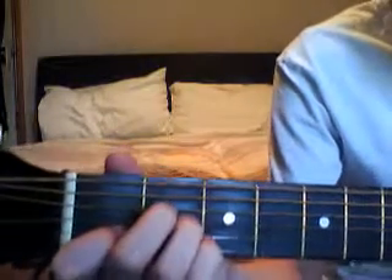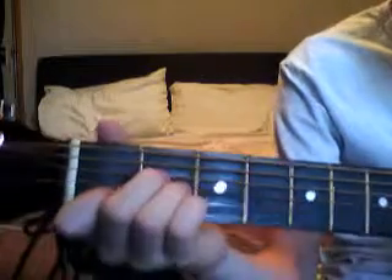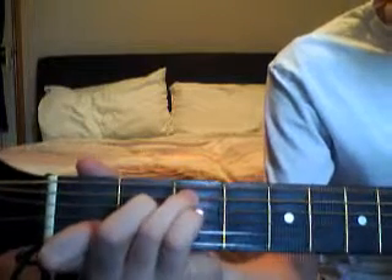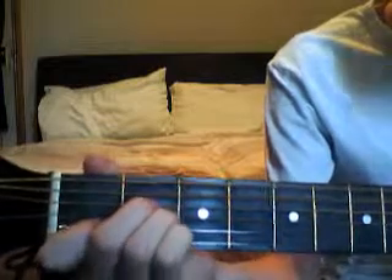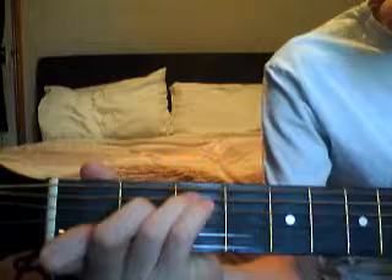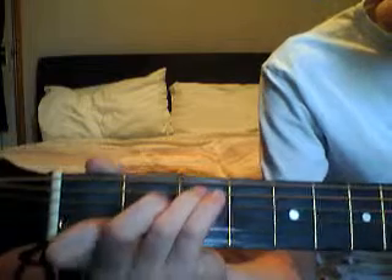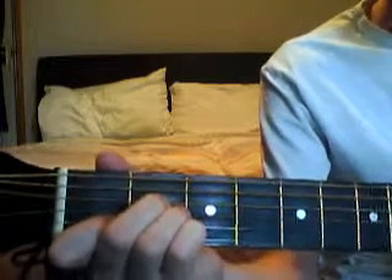This is what it should sound like once you've got the chords alright.